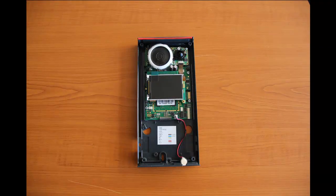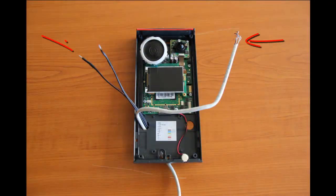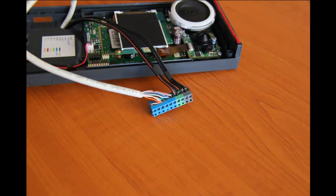At this point you should already have ready the place where you want to install the Helios IP Vario, including the wires for the Ethernet, power supply, and lock connection. Please note the wiring scheme which describes the connection of the particular wires into the screw connector. After you connect all the wires to the screw connector, place the screw connector on its place.